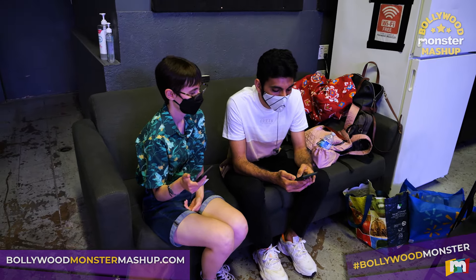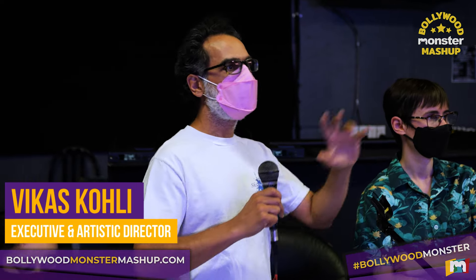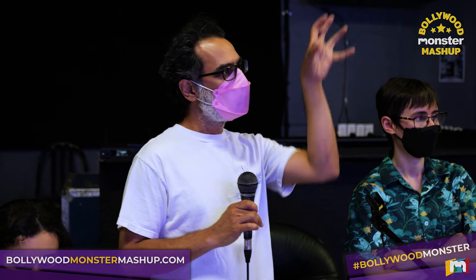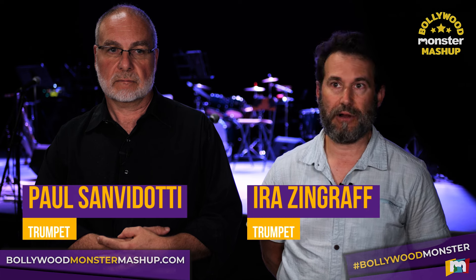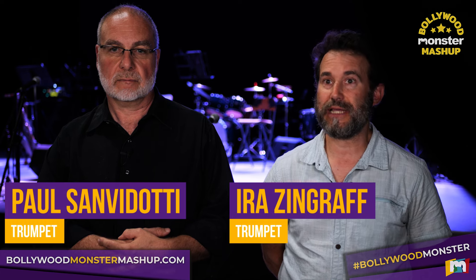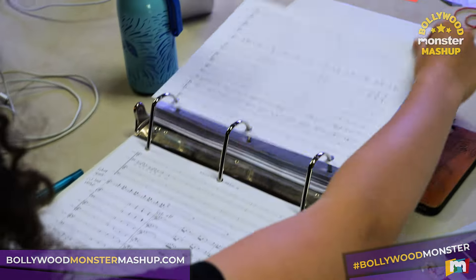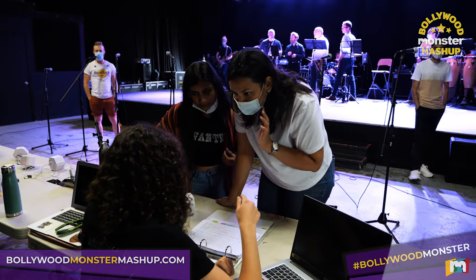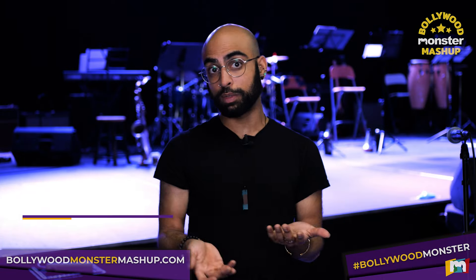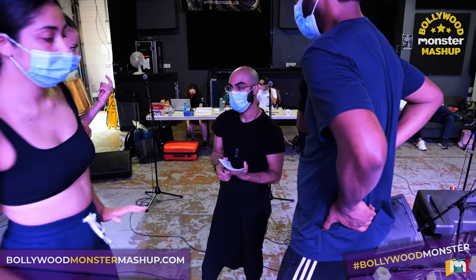Maybe I can help you with the chorus as well — then you guys all go on that side, and that'll be fun because it's a different formation for the audience. The Monstradity team is fabulous. They give the artists everything they need to succeed. The music is incredibly detailed — pretty much all the information we need is on the page. Even if we didn't know a song, it's notated so well that so much of the work has already been done for us.